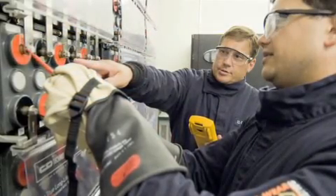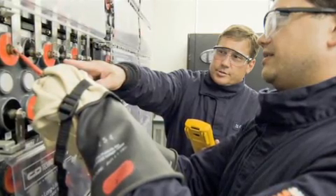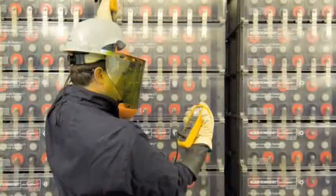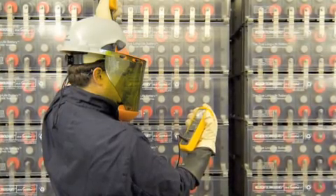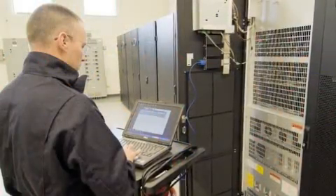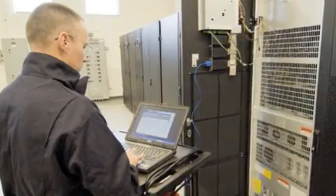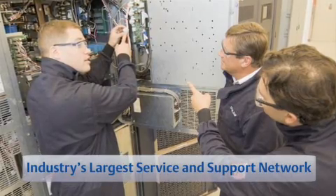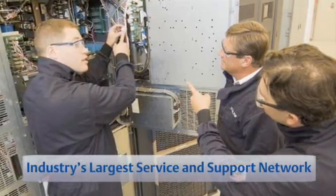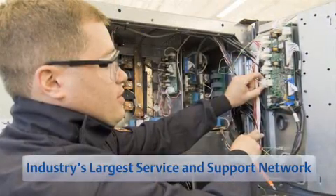Emerson Network Power is the leading name in data center power, cooling, and data center infrastructure management. Our local representatives possess decades of experience building strong, sound infrastructures for IT environments of all sizes and types. Our globally renowned service and support organization is the largest in the industry — twice the size of our next largest competitor — and is also the best equipped, fastest, and most rigorously trained service organization in the industry.